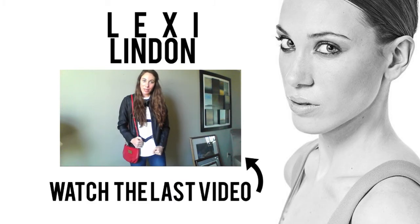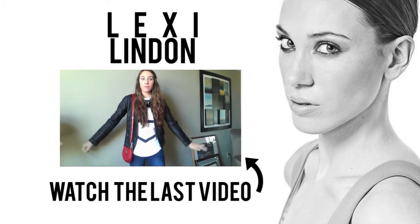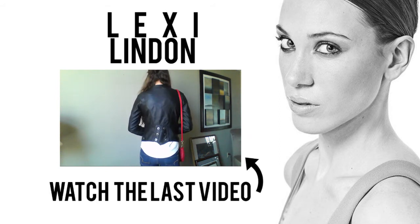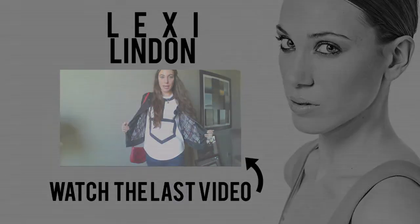For the outside of my outfit, I'm just wearing this old leather jacket from the store Le Chateau, which I think might be only here in Canada. It's got these cool details on the back as well as this pattern on the inside.